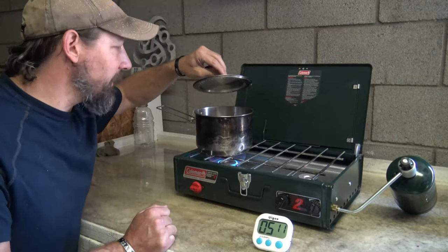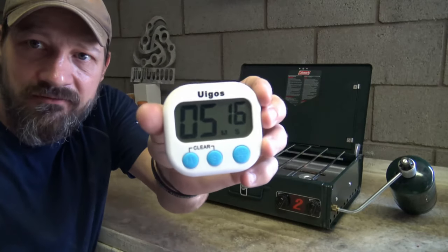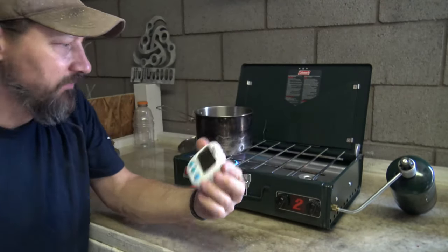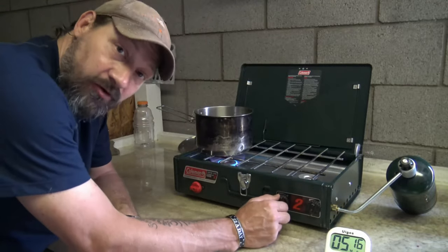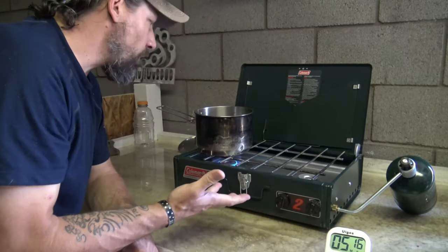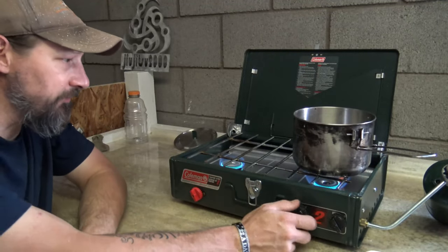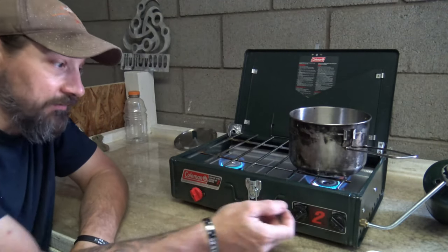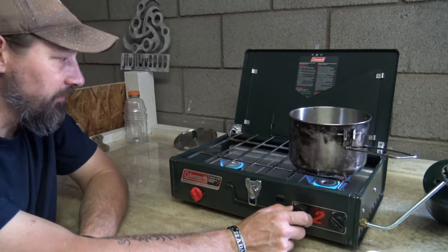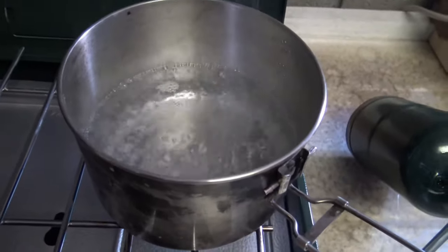We are now at a rolling boil — I'm going to stop the time: five minutes and fifteen seconds or so. Got a nice rolling boil. So this stove is working good — it's a very quiet stove. I hope you enjoyed this video folks, this was a fun one. It's not every day that you find something like this for $10 — it's well worth the money. Boy, that's a heavy rolling boil, it's really getting after it.